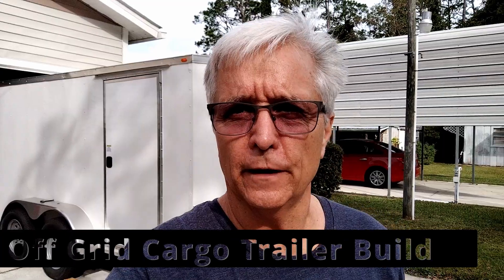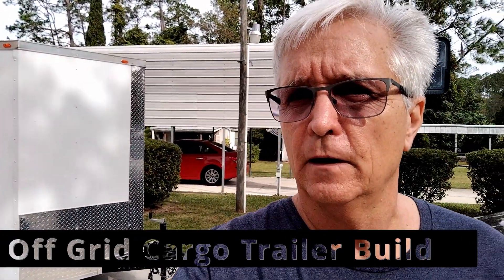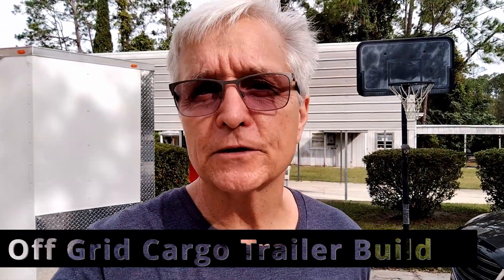All right, good morning guys. Not really a working trailer day — I'm going to be getting ready to take you on a tour to see what all has been done. We've gotten a lot accomplished in the last five or six days and we're going to be taking a look at that, so come on, let's go inside.